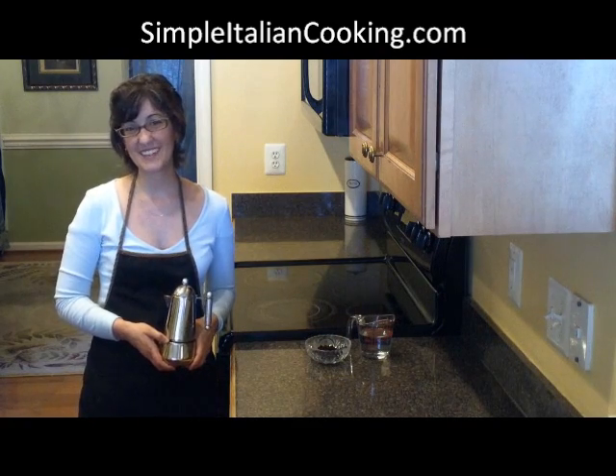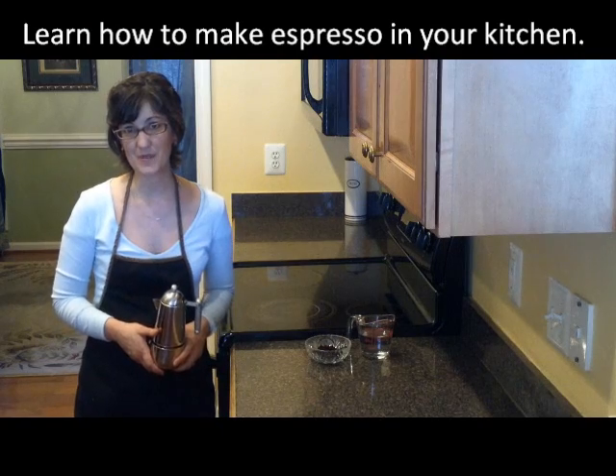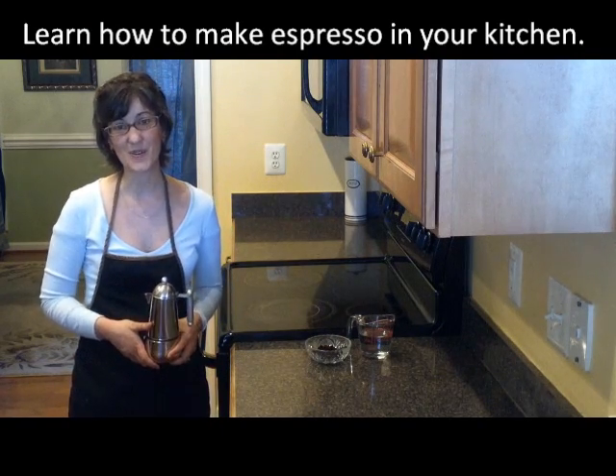Ciao! I'm Liz from simpleitaliancooking.com. I'm going to show you how to use a stovetop espresso maker to make your own espresso right in your own kitchen.